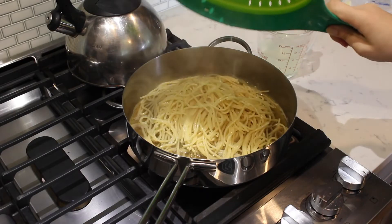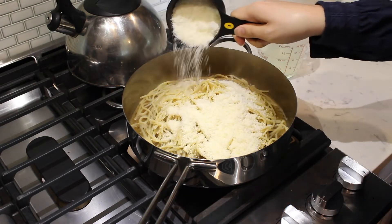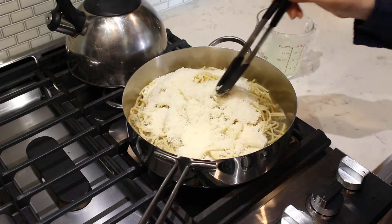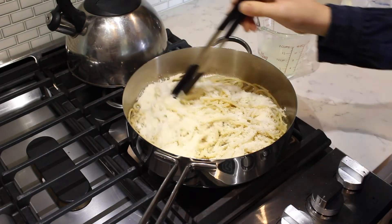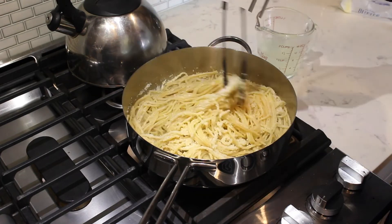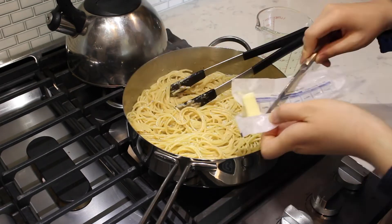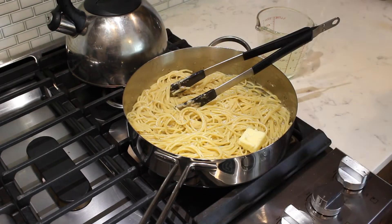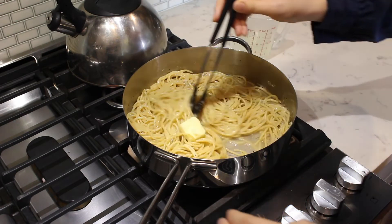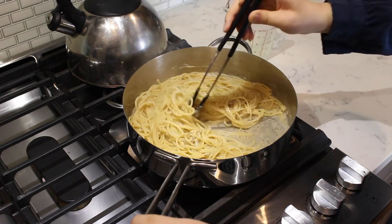Next, add in the drained pasta and add one cup of the freshly grated pecorino romano cheese. Toss to combine the cheese with the warm pasta. As the cheese melts with the pasta, it should form a silky sauce. Turn the heat off at this point. Add another tablespoon of butter to the pasta, followed by some more of the reserved pasta water to loosen up the sauce. Stir the pasta with the butter and water until all combined.